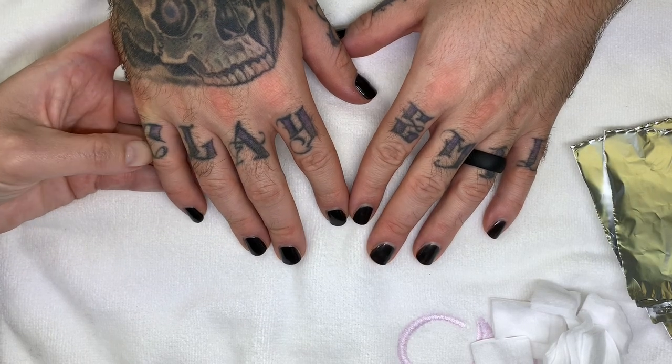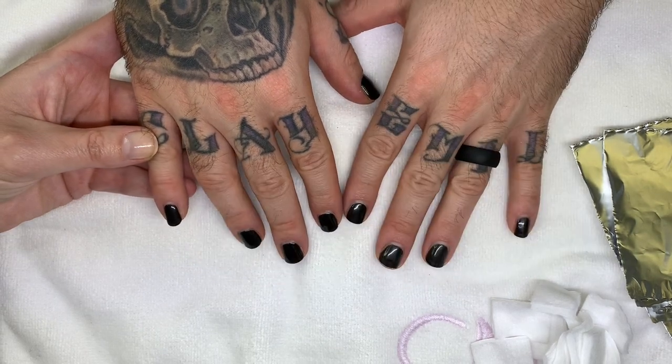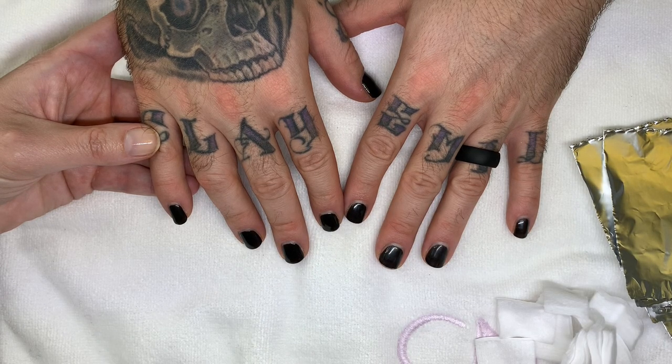Hi everyone. Hi everybody. So today we are going to be looking at the two-week results of the CND Shellac on this hand and the OPI gel color.